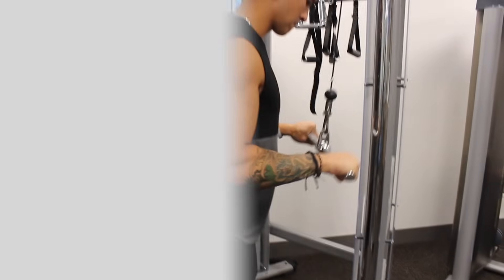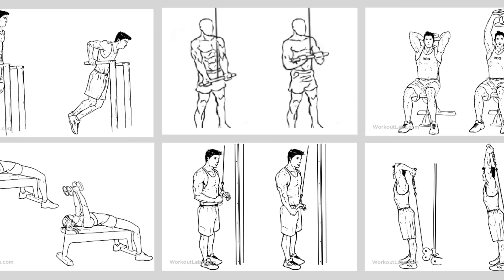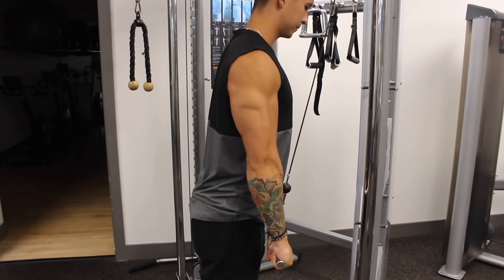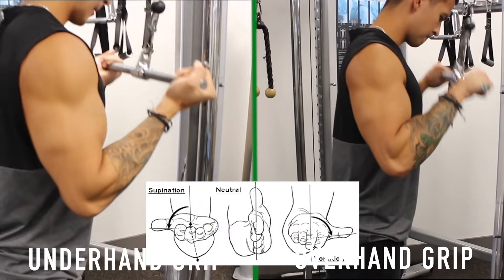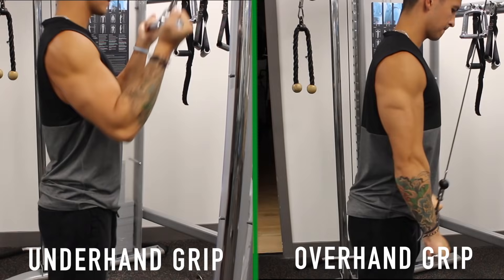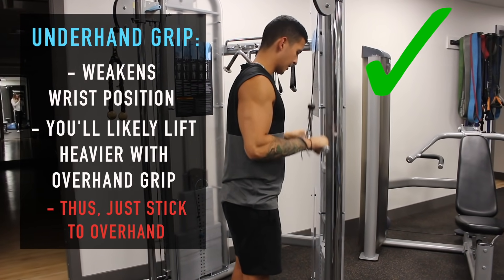The reasoning for this next exercise is based on a study by Barron and Buskies, which compared EMG activation of the three different heads of the triceps across 10 different tricep exercises. They found that for the lateral head, the cable pushdown with either a straight bar or a V-bar elicited the highest activation, which is why I'm recommending this exercise to hit the lateral head. In terms of grip, unlike the biceps, none of the tricep heads play any role in pronating or supinating the arm, meaning an underhand grip won't boost tricep activation. Since an underhand grip compromises wrist position and you'll likely lift heavier with an overhand grip, I suggest sticking to the traditional overhand grip.